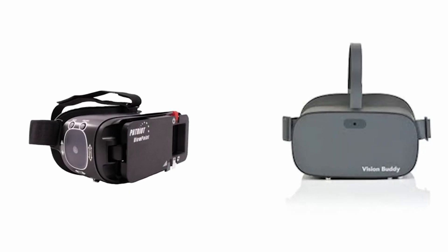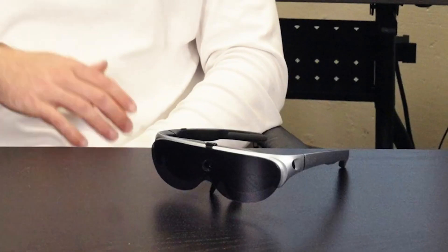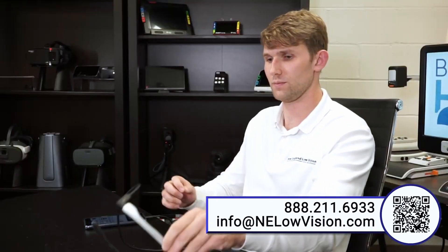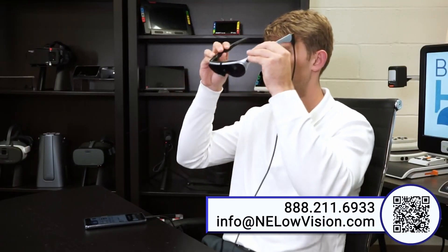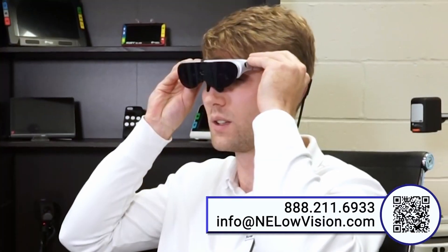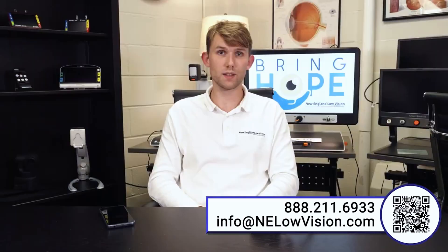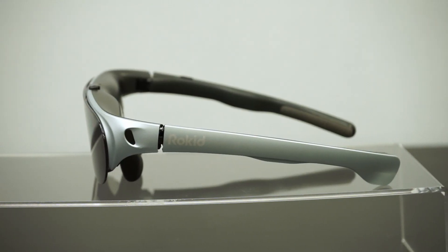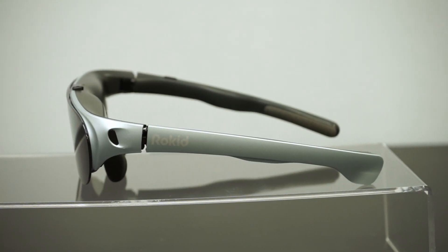Comparing this with other wearables like the Patriot Viewpoint or the Vision Buddy, this is a much smaller version for people who have central vision. For someone who's looking for a light wearable that is easy to put on, this is a great option. The system contains the glasses themselves, which are tethered to a Motorola smartphone.